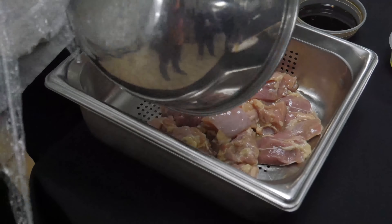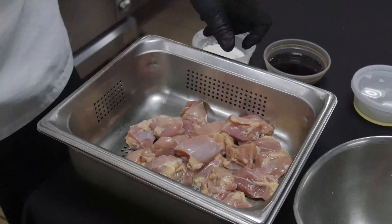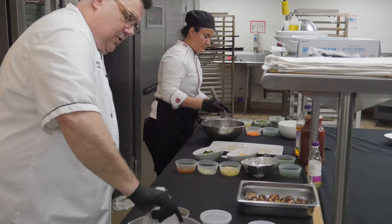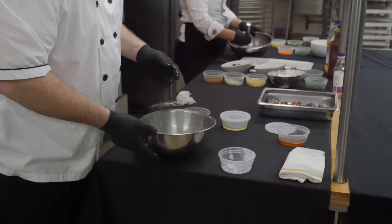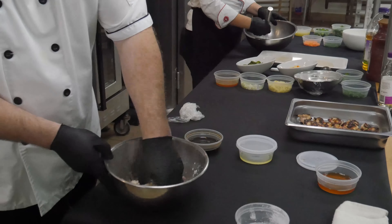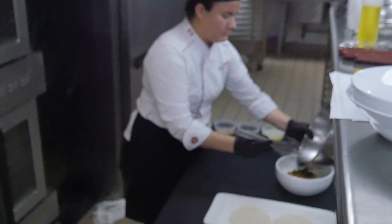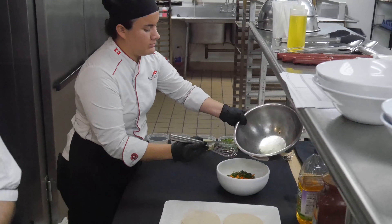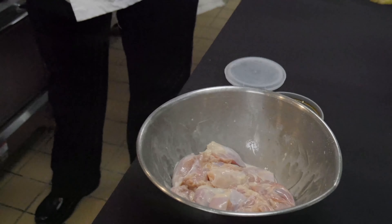All we're going to do is drain the chicken off and just save our bowl because we're going to go right back in. Give that a little shake to get the juice off, and we're going to put cornstarch over the chicken. What's the cornstarch going to do? It's going to provide some crispiness, it's going to suck up the rest of that marinade and kind of make a small batter.